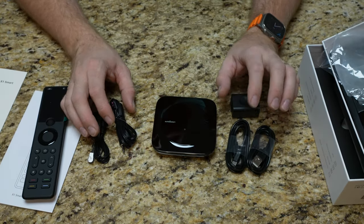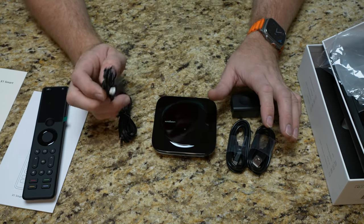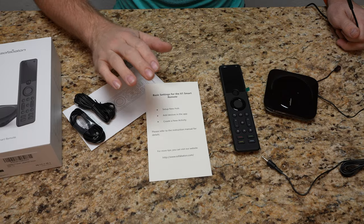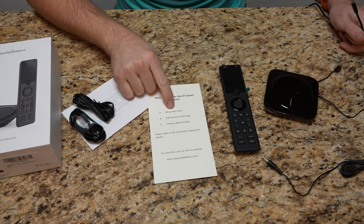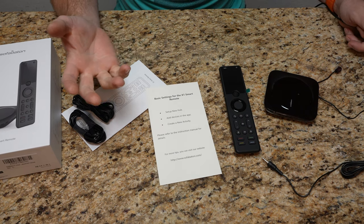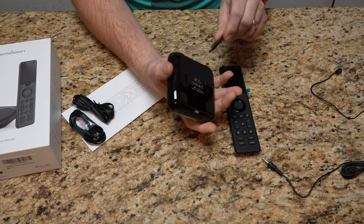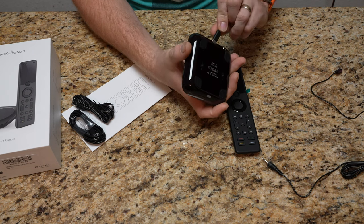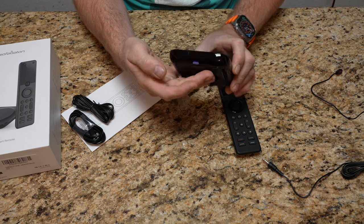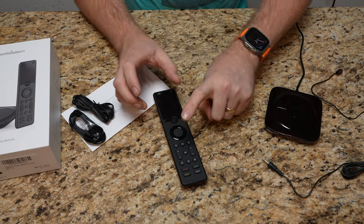In our case we'll be using a single IR blaster. I'm going to take a peek at the manual real quick. The quick setup card says: set up new hub, add devices in the app, create new activity — essentially those are the steps. Starting by taking the hub and plugging it into an outlet. There are some lights on the bottom — a blue light right now.